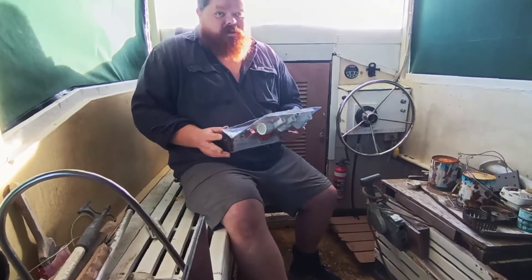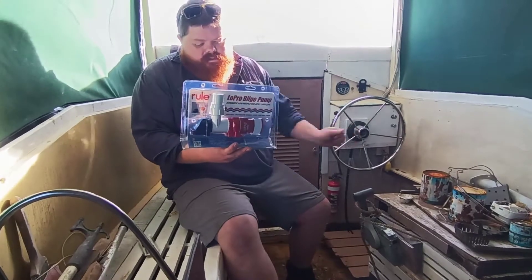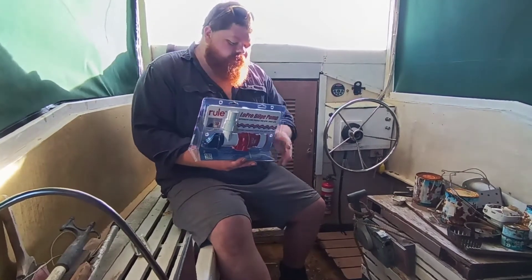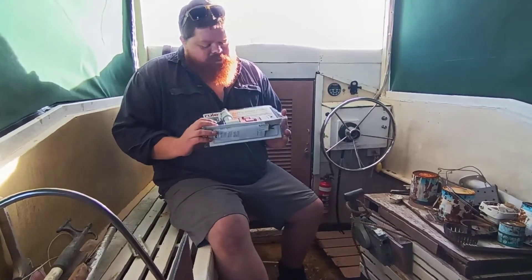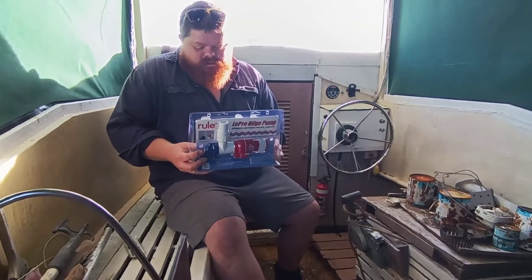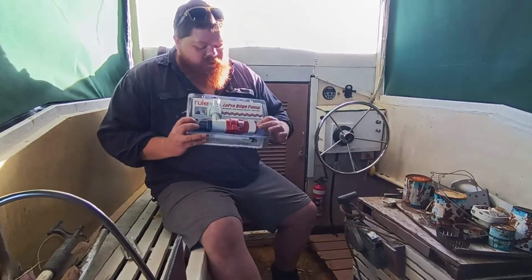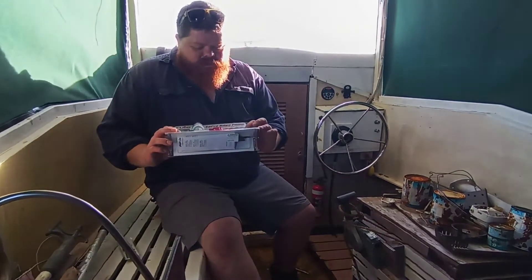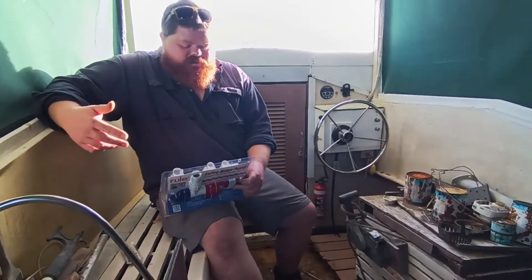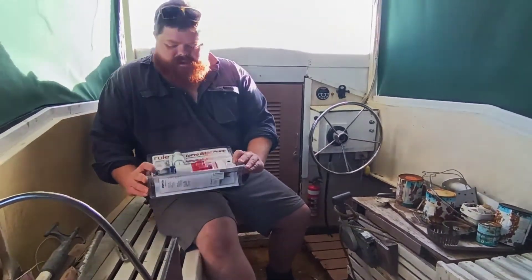I've gone and purchased a Rule low pro bilge pump - looks like that. The main reason I got that one is it's meant to work in about 3.3 centimeters of water, which is 1.3 inches. It's actually got a couple of different modes. On the lower suction mode it'll suck water down to 1.3 inches, the higher one is two inches. It's also got a mode where it will check for water using automatic sensors built in, every three minutes.